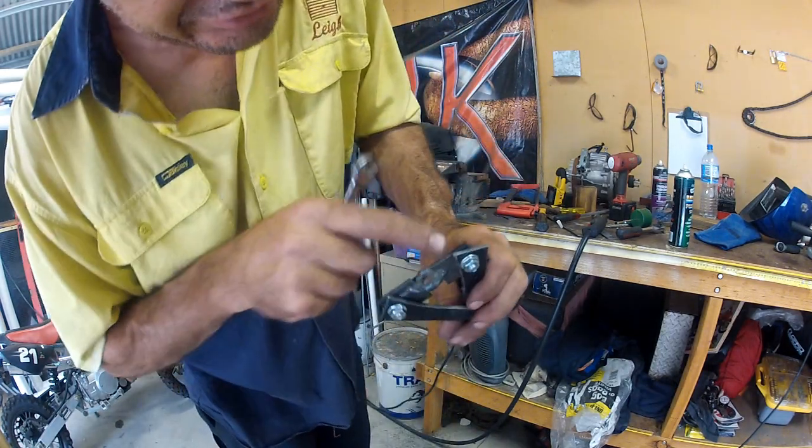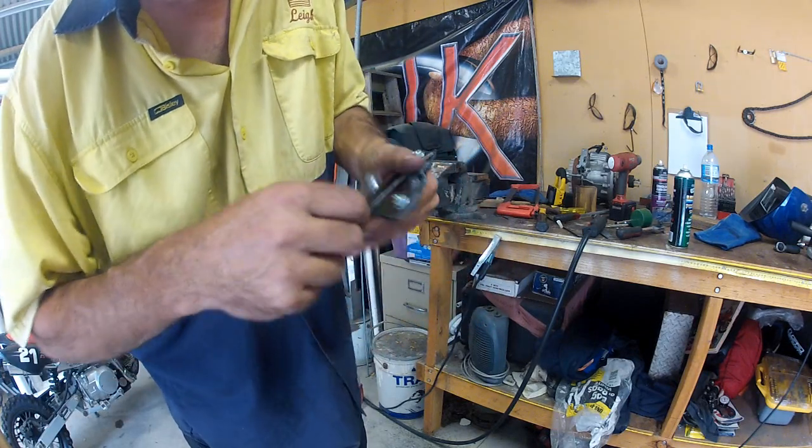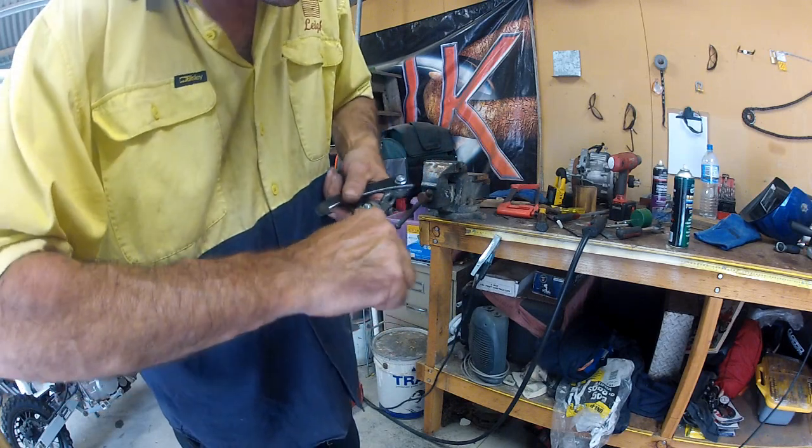These screws have got grips in them, so when they pull in, they're actually stuck inside.